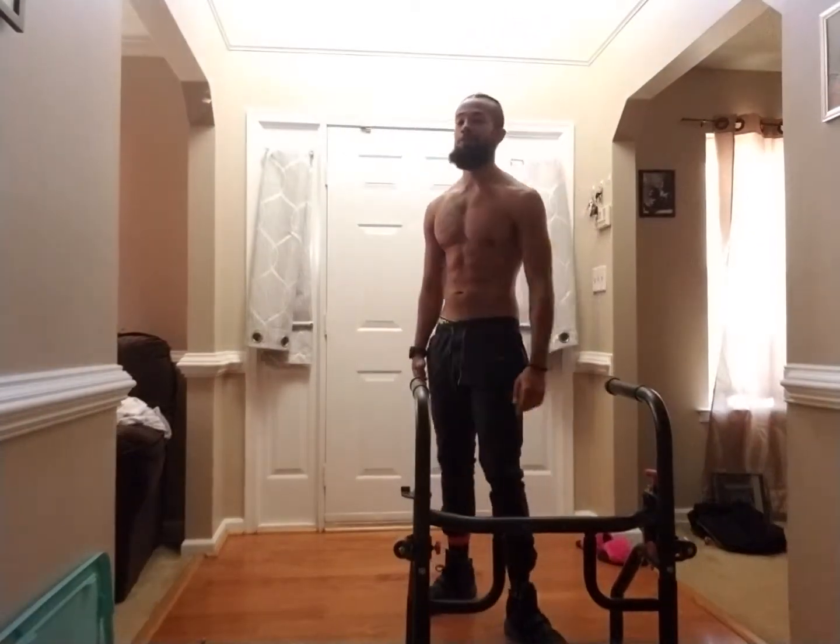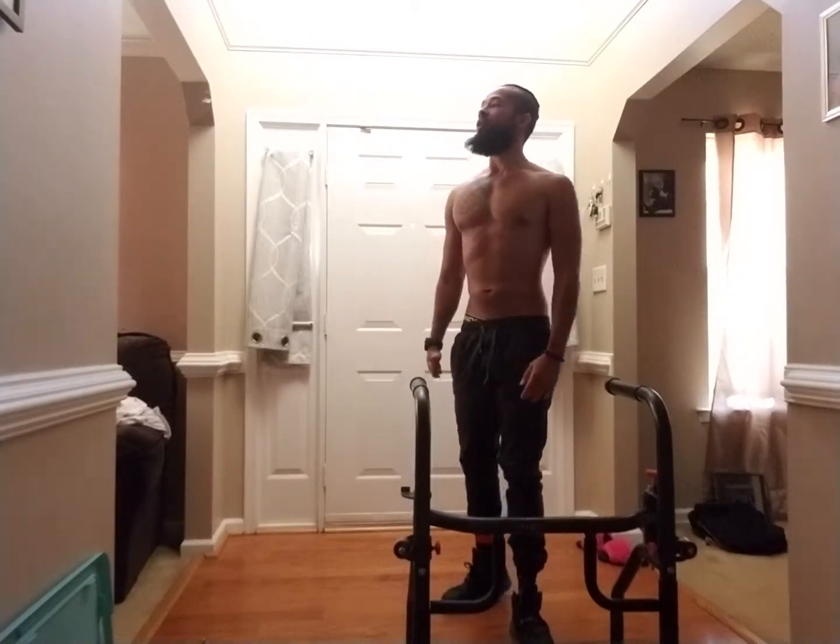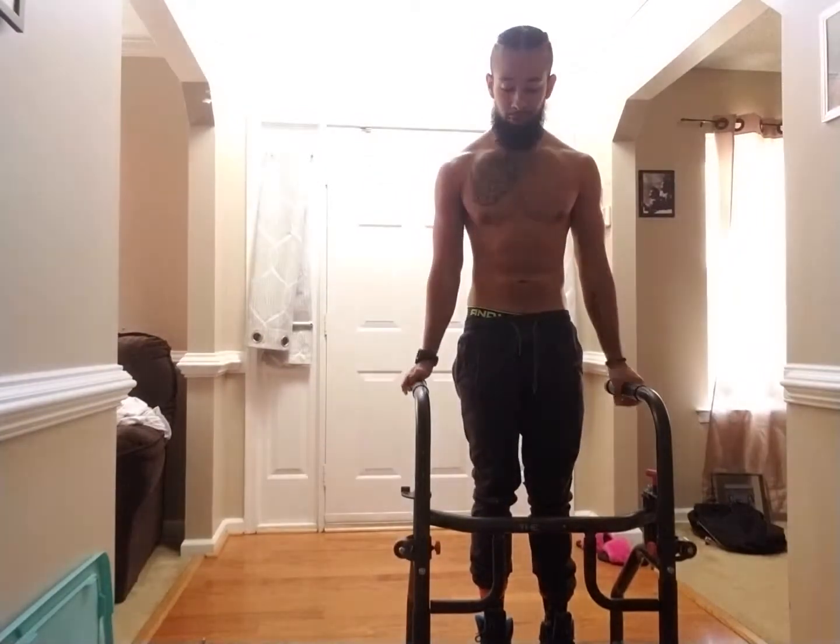Once again, people, this is fundamental. Your dips. Make sure you are breathing. You're dealing with functional movement. This is not going to build mirror muscles. It's going to build a functional body.